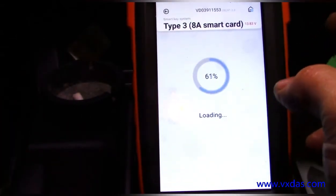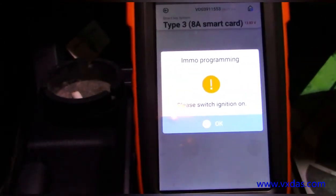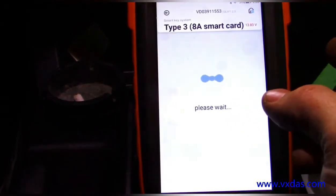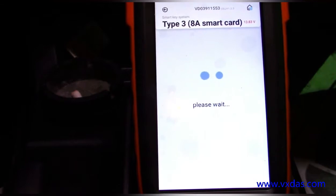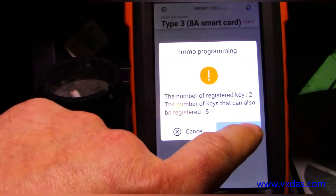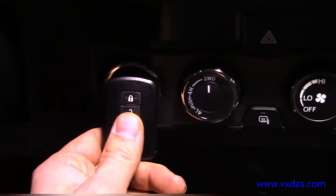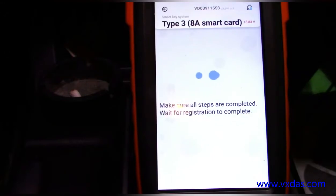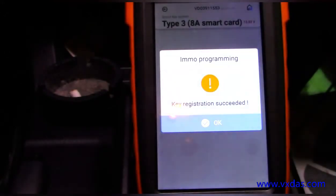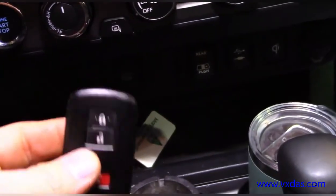Add a key — ignition switch is on, two keys are registered, and we can register up to five. It wants us to put the key to be registered up here. This is the key that is to be programmed, and you heard it beep twice — success. Here's the key that was previously locked.